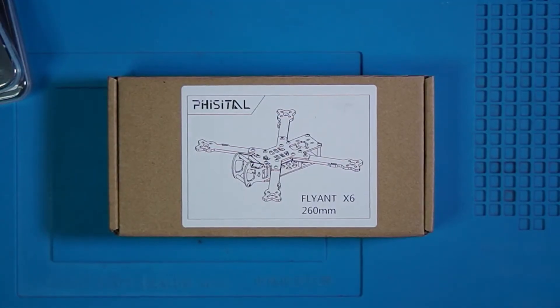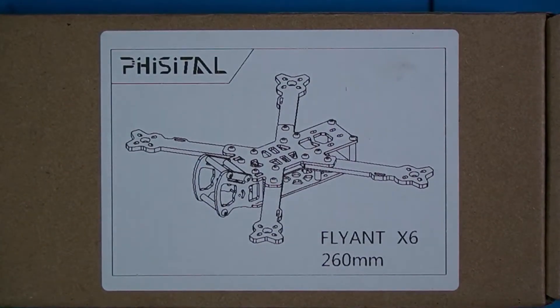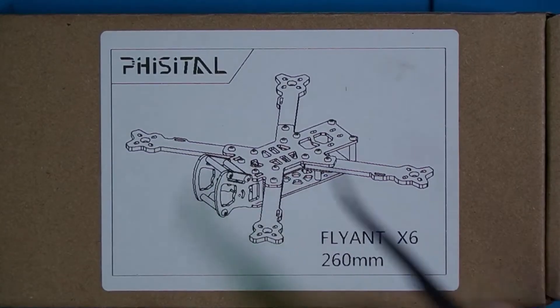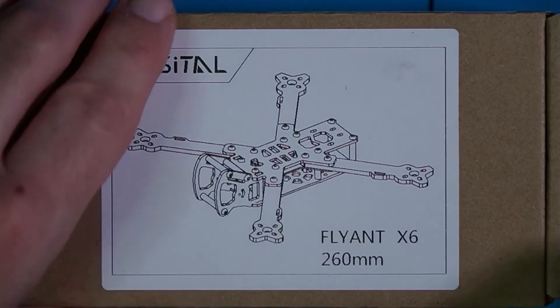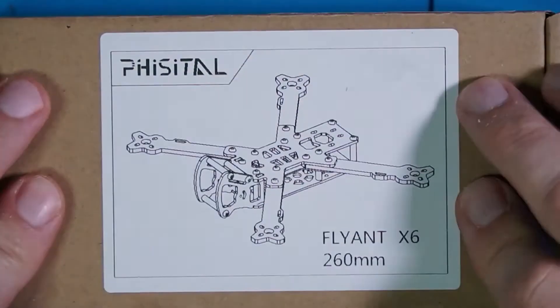Let's talk frames. There are literally hundreds of frames to choose from and it really boils down to personal preference. I chose this one — I think it's pronounced Fisitol — the Fisitol Flyant X6, a 260-millimeter wingspan frame. The thing that drew me to this one was the little cage that it has for your FPV camera and the little platform that it has for a run cam. You can get this frame on Amazon — I will leave a link.